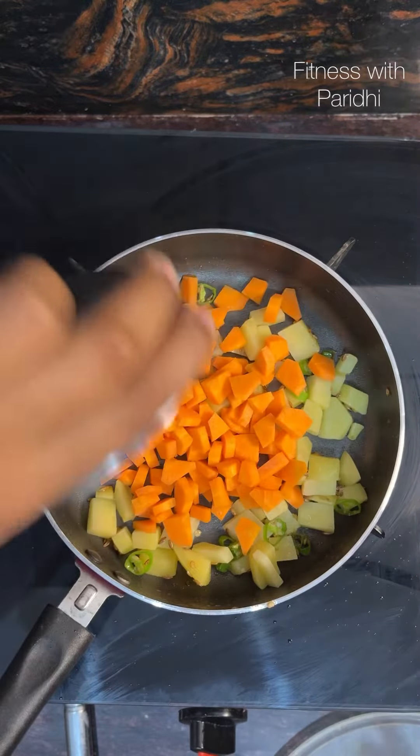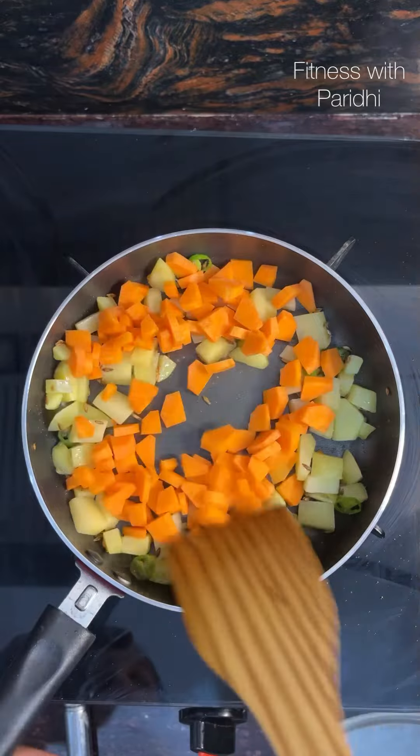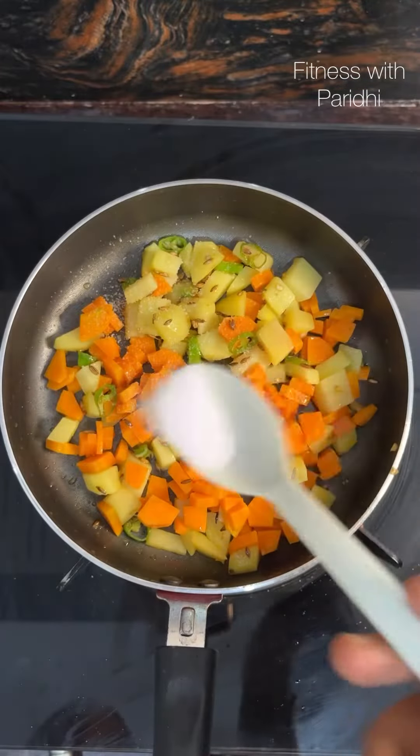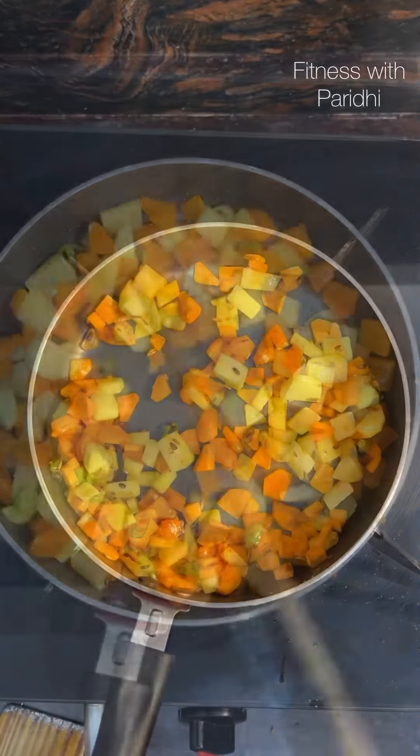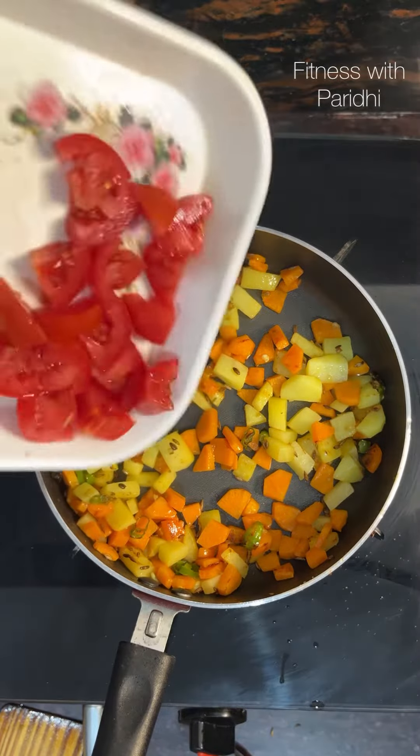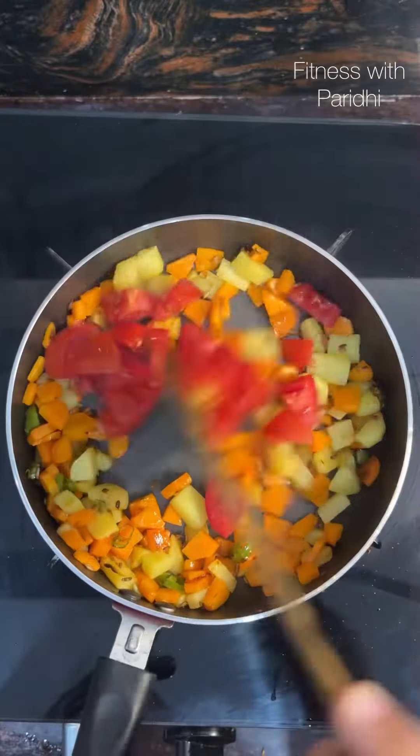Now add one medium sized chopped carrot and stir fry for the next three minutes. Add a little salt, give them a good mix, then add one chopped tomato and cook for another minute.